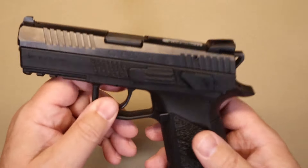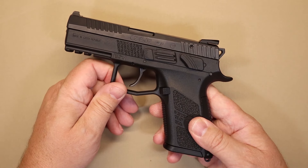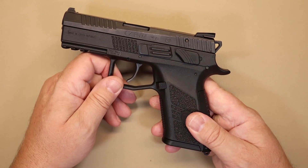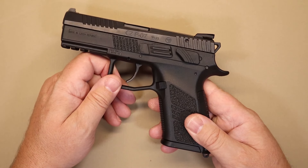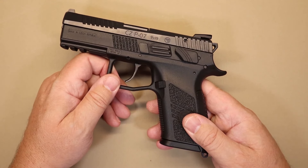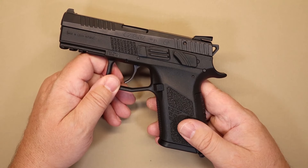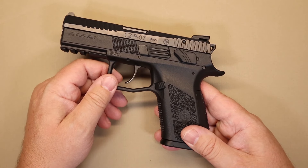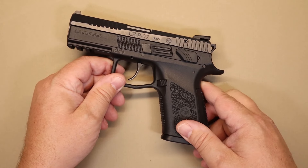So, CZ P07. Like I said, I hadn't had a lot of experience with CZ — no particular reason, I just hadn't really gotten into it. There's a lot of products out there you have to kind of get around to. I put some thought into doing a video on the CZ, then found out that a friend had this exact pistol, was able to go shoot it, and spend some time with it. I want to thank our friends over at Don's Weaponry for providing this brand new CZ P07 so we can do a nice tabletop review.